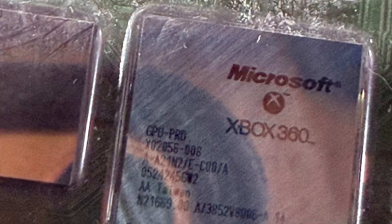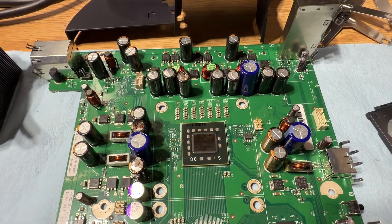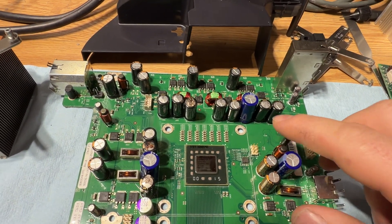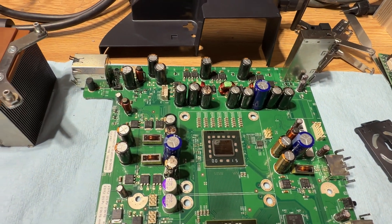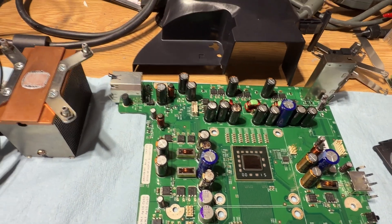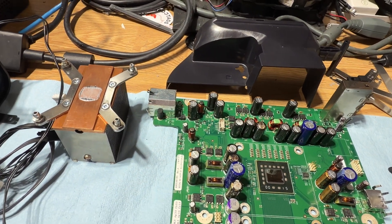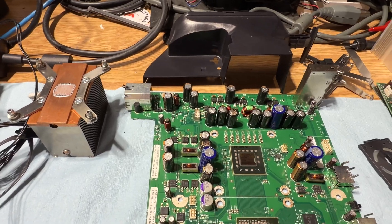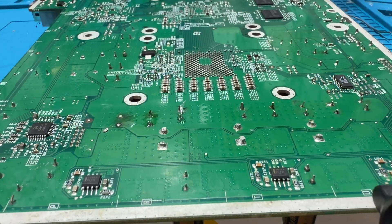The part number is X02056-008. I noticed it has blown-out caps, but someone put in these really huge blue ones — that's definitely not right. So we're gonna replace those today, and we're gonna replace these ones also. They look okay right now, but they are 20 years old and I don't want them blowing up anytime soon.